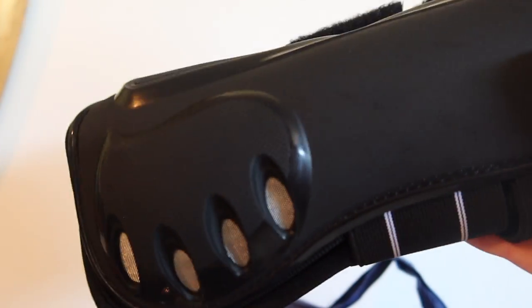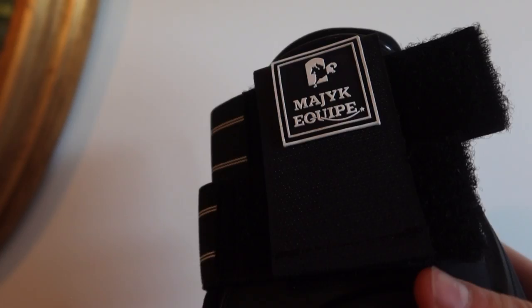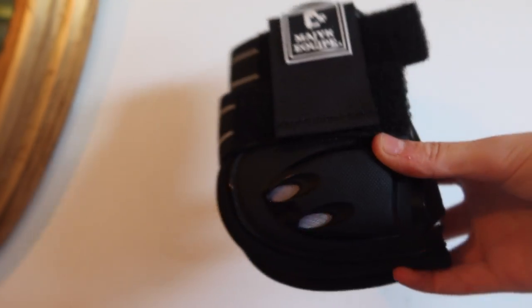As well as brushing boots, I've got these Magic Equip jumping boots which I'd never heard of, but a friend got them at the Kentucky 4-star or 5-star and she really liked them. These are going to be great for the summer — they're super ventilated and especially once we start doing some more jumping with her, these will be great. They've got really nice insides, I already tried them on and they fit her really well. This is what the back or fetlock boots look like.